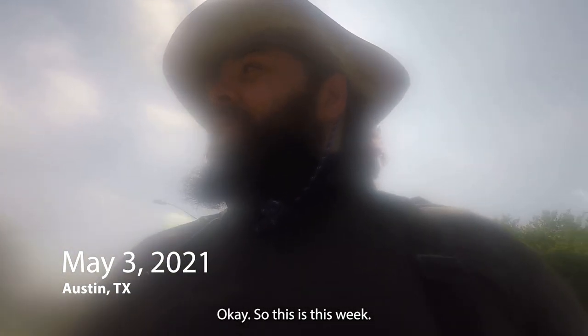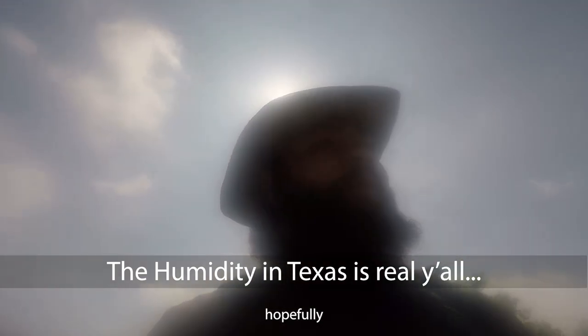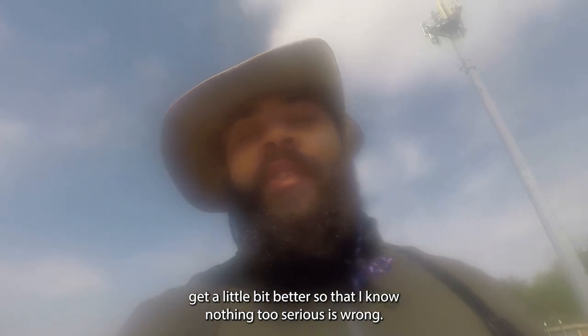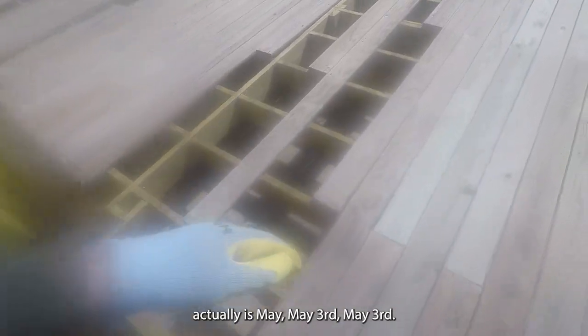This is week number two. Still healing up — hopefully in the next week or two these sore spots get a little better so I know nothing too serious is wrong. It's super bruised up. Here we are starting off — it's Monday, week two, actually May 3rd.